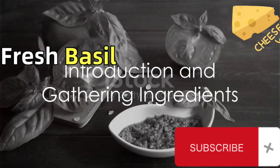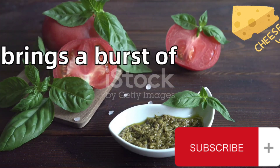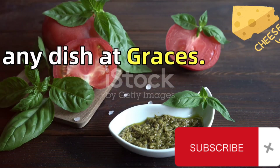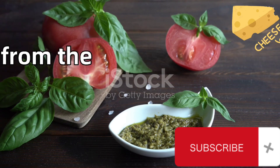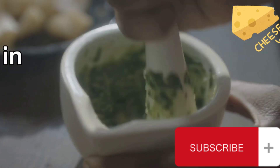Ever wondered how to make fresh basil pesto at home? It's a culinary delight that brings a burst of flavor to any dish it graces. This Italian classic, hailing from the region of Liguria, is not just versatile, but incredibly simple to create in your own kitchen.